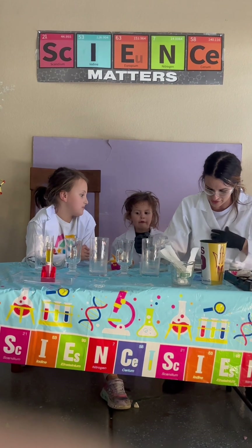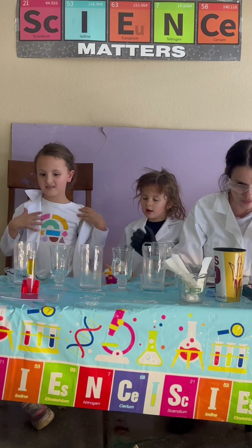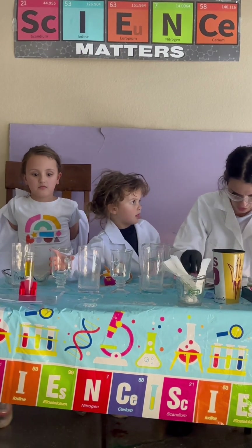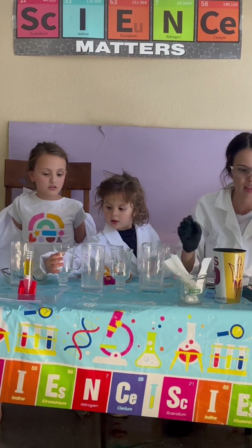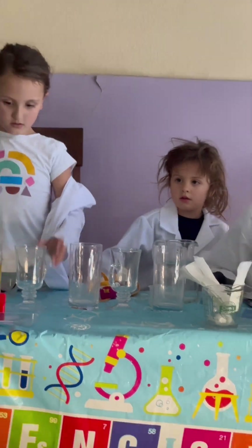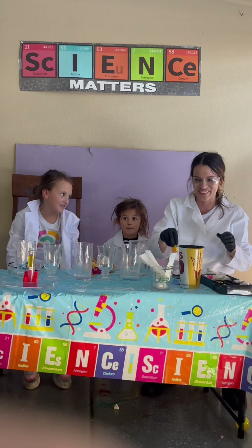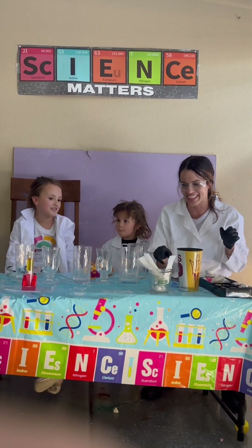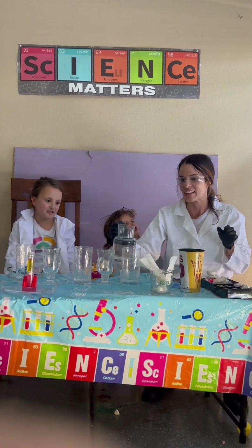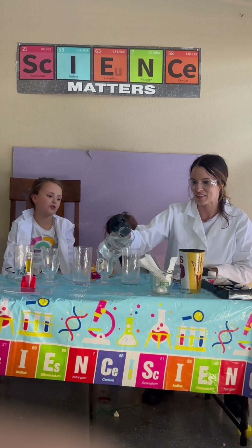I'm speeding us through because it's very, very hot in this garage. So what you're going to need here is some more food coloring. We have our pink, we have blue, and we have yellow. We're almost done.